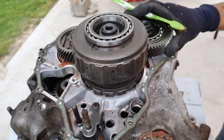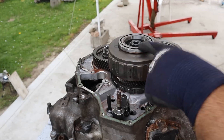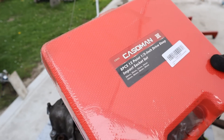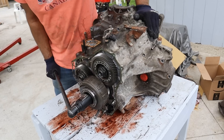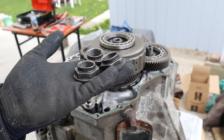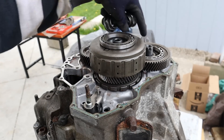Inside this transmission we have the input shaft which comes from the torque converter, the countershaft, and then the secondary shaft. This here is the third gear clutch, and typically this is what goes wrong with these. I didn't have the right socket for the nuts, but luckily I was able to use my brother's Ryobi impact to get them off. One is reverse-threaded and the other two are normally threaded.